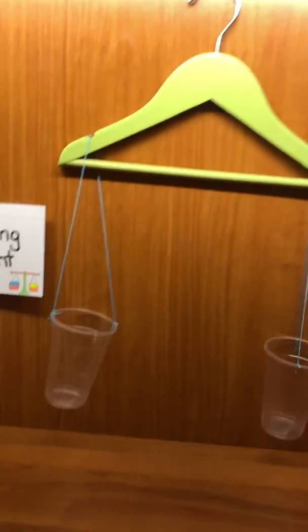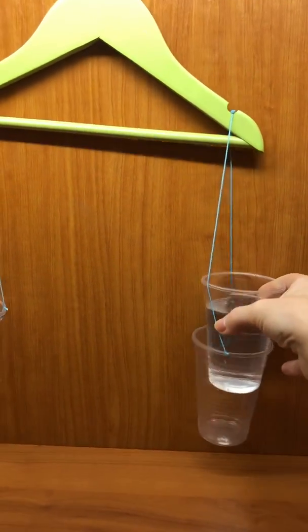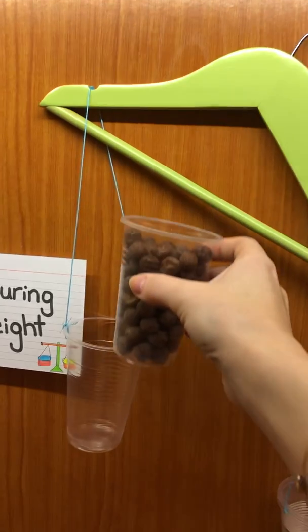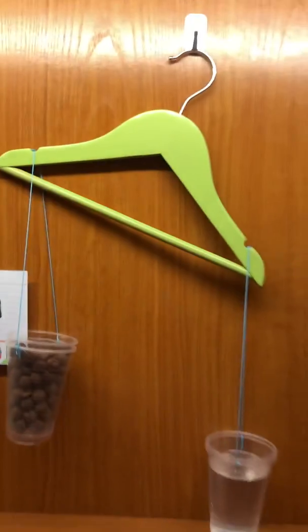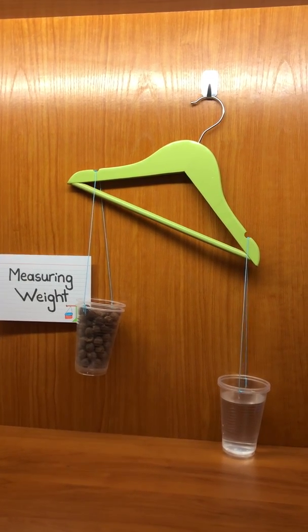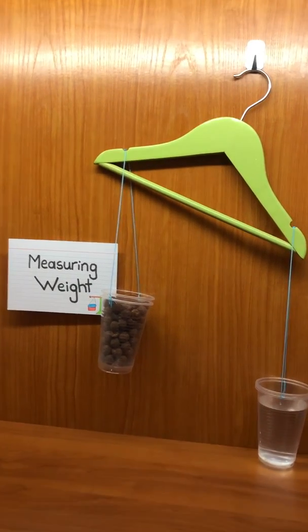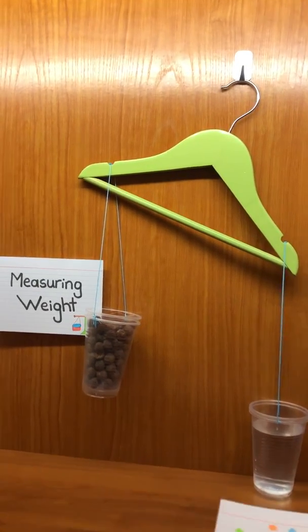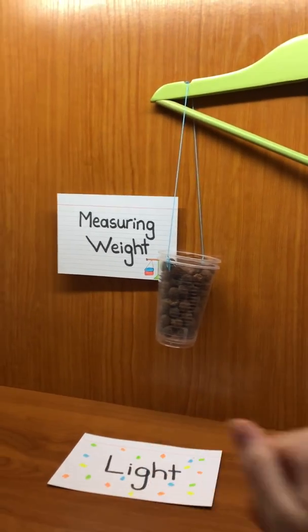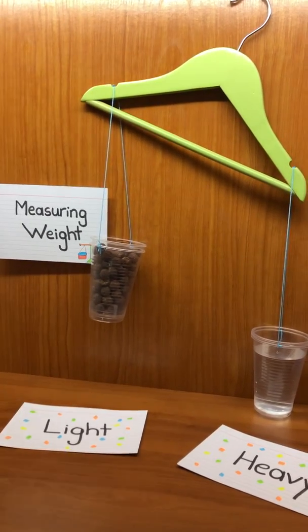Now I want to try with a cup of water — I'll put it in this container. And in the other container I want to put a cup of cereal. Boys and girls, what do you realize? The cup with the water is heavier than the cup with the cereal. So the cup of cereal is lighter than the cup of water.